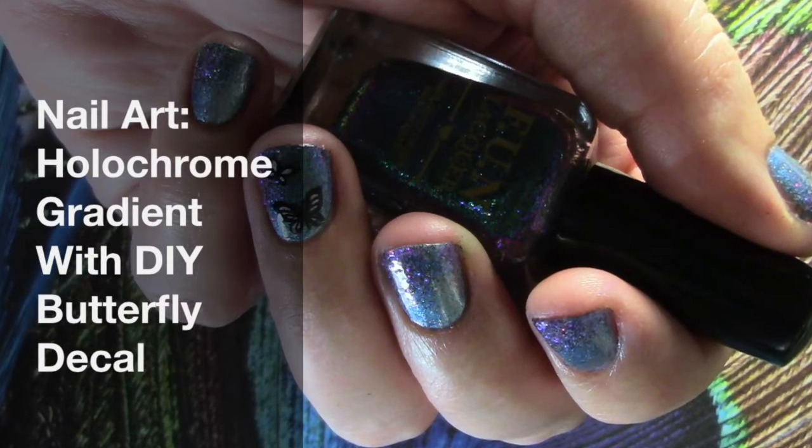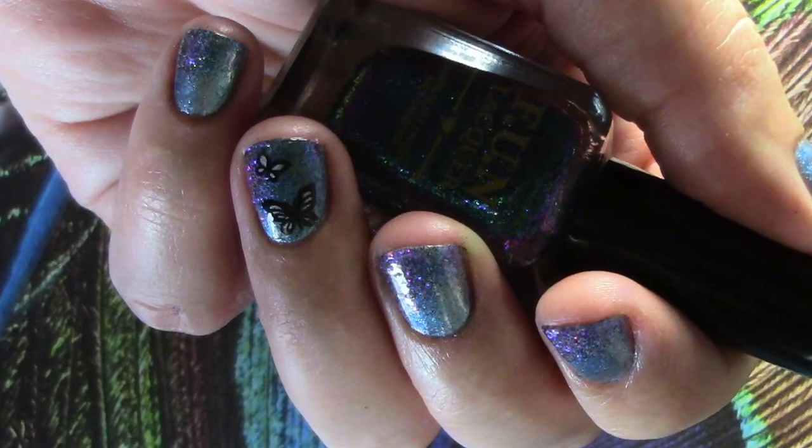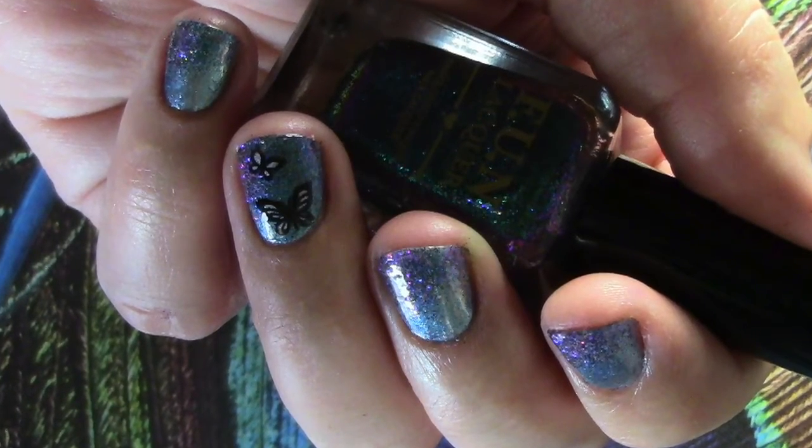Hey YouTube, I'm Rae and this is nail art by me! Today we're doing a gorgeous holochrome manicure with a DIY butterfly decal using advanced stamping techniques. Let's go!